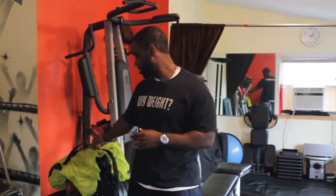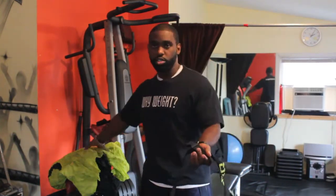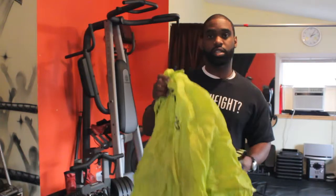Today, we'll be talking about parachute speed training exercises. Before you get started with parachute speed training exercises, you need a harness, which goes around your waist in order to hold the parachute, and of course, a parachute, which is like this.